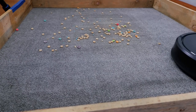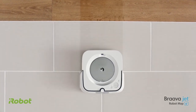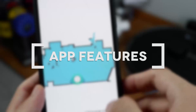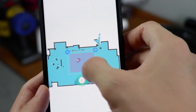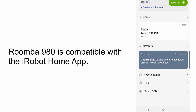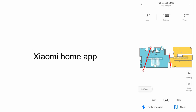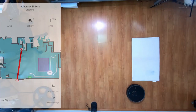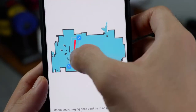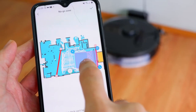Both robots have access to their respective smartphone apps. The Roomba 980 is compatible with the iRobot Home app, while the S5 Max works with the Roborock or Xiaomi Home app. One advantage Roborock has is the availability of containment features due to its map-saving ability. Users of the S5 Max have access to invisible wall, no-go zones, and no-mop zones.